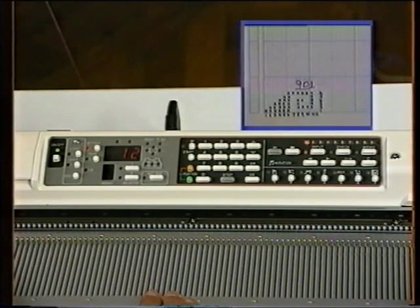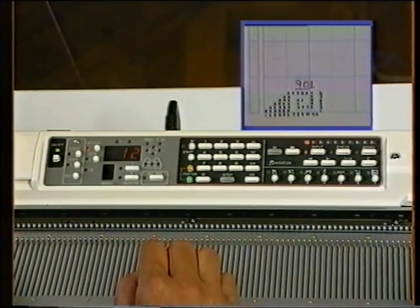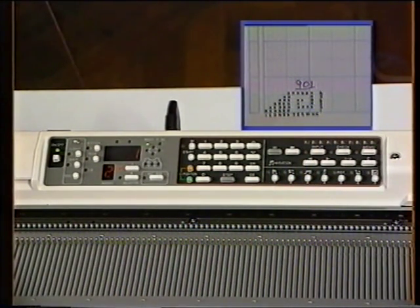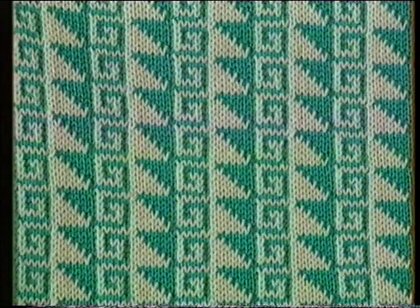When the last row has been entered, press the input light off, and from now the pattern can be knitted at any time simply by asking for pattern number 901. Should you need to leave the machine in the middle of inputting a pattern, don't worry — simply turn the input light off, turn the machine off. Then when you're ready to continue, use the check program to finish the design entry.